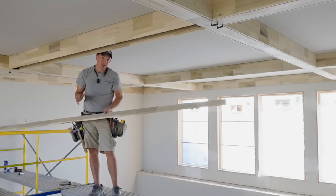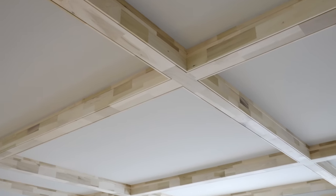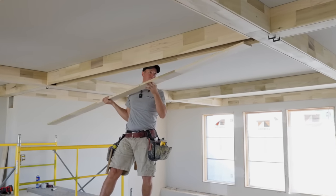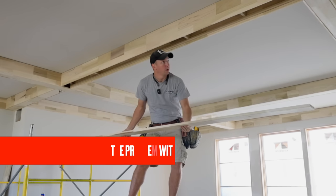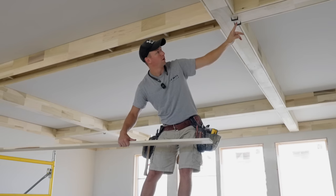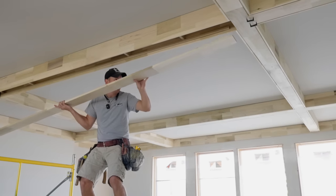Welcome back to the channel. I've got a really cool coffered ceiling build going on here. I wasn't planning on doing a video of this install but it ended up being a really cool detail. I'm getting ready to pop my last board in for the beams, and then we'll also have an interior trim that'll go around here. This is a tricky situation because whenever you have beams intersecting like this you always want to have a biscuit in there so that joint stays together forever and you don't end up with a hairline crack after paint.